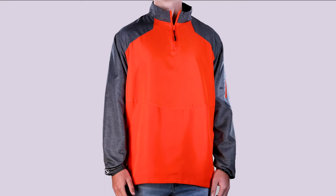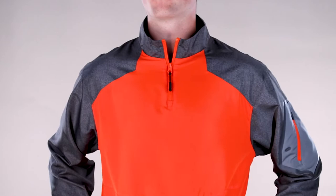Hi everyone, Alicia at Augusta Sportswear Brands here. Let's take a look at our Raider Pullover. This pullover features our ultra lightweight Aerotech fabric that provides both weather protection and zero noise without the bolt.